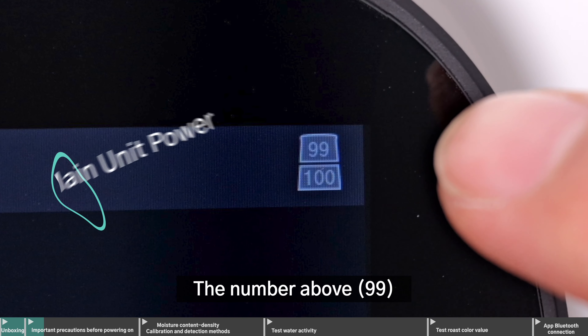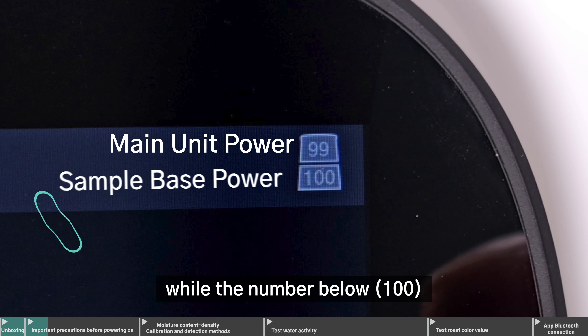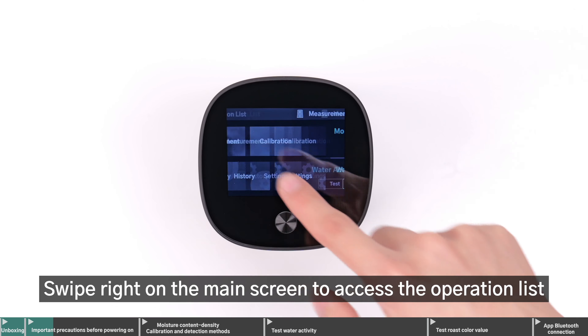The number above, 99, indicates the battery level of the main unit, while the number below, 100, indicates the battery level of the sample holder.